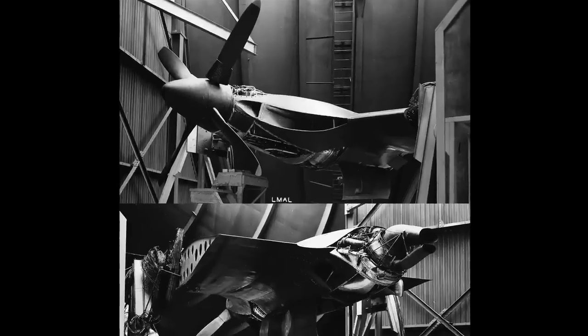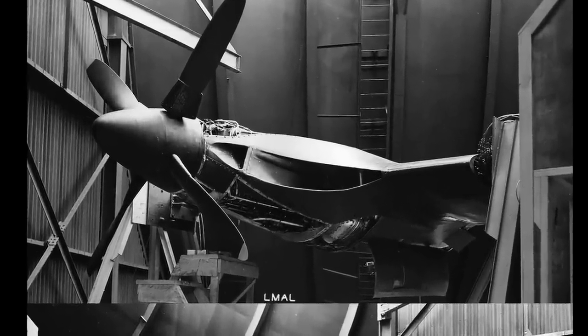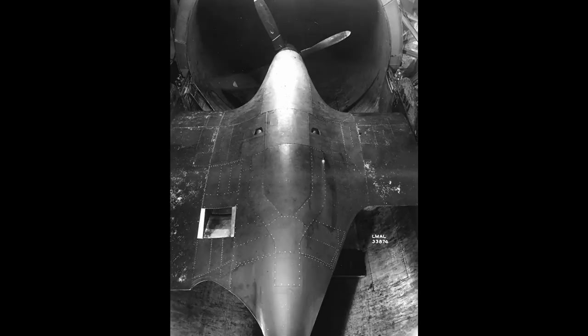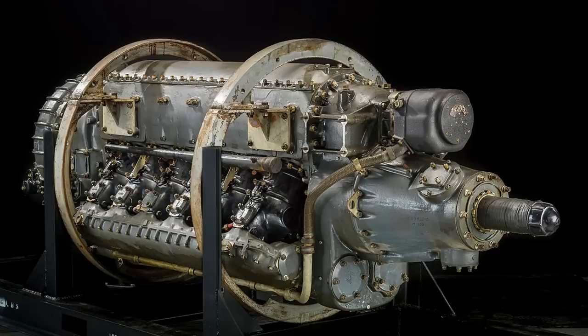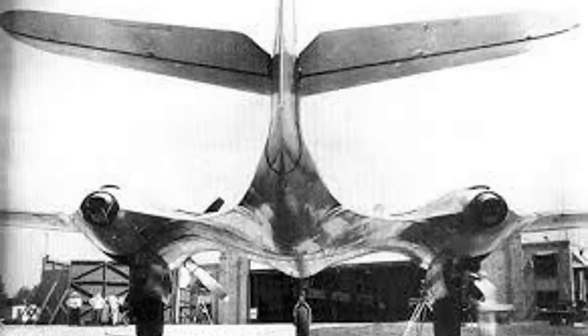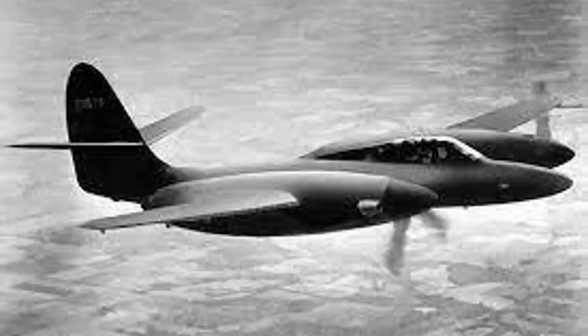Many delays pushed back the Moon Bat, from trouble in obtaining wind tunnel time, to the design needing perfectly smooth laminar air flow over the entirety of the wings and other surfaces, to engine cooling issues, to obtaining the new experimental 1430 engines themselves. Finally, the first Moon Bat was ready for taxi trials by early December 1943, although the pressurization system and the armament was left out. On the 8th of December, the problem of engine cooling popped up again when the aircraft was damaged by fires in both engines. In early January, the Moon Bat took to the air for a six-minute flight before having to abort due to engine issues.